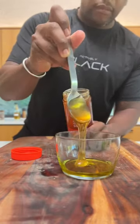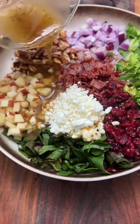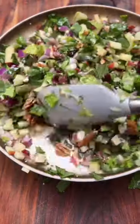For the sweet vinaigrette, I mix olive oil, raw honey, stone ground mustard, and balsamic vinegar. Drizzle, drizzle, mix, mix — and yeah, this is incredible. Undefeated! Heck yeah!